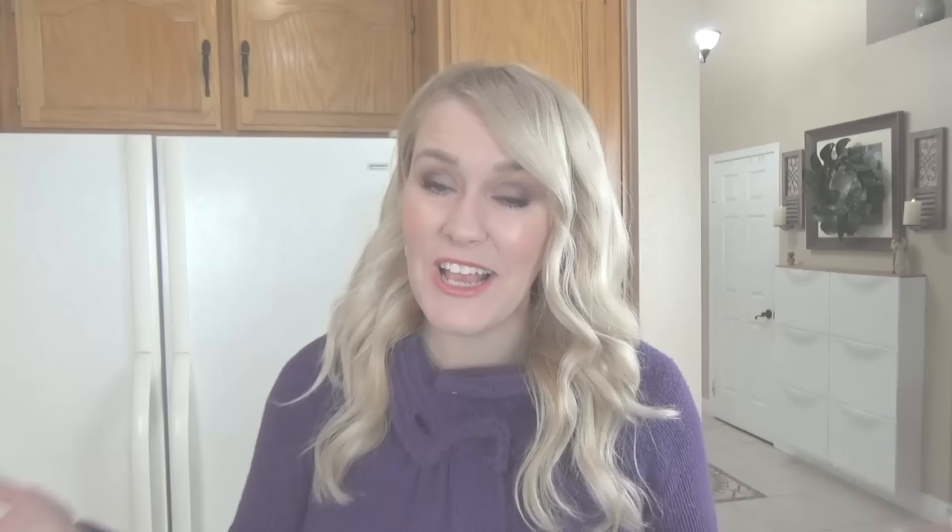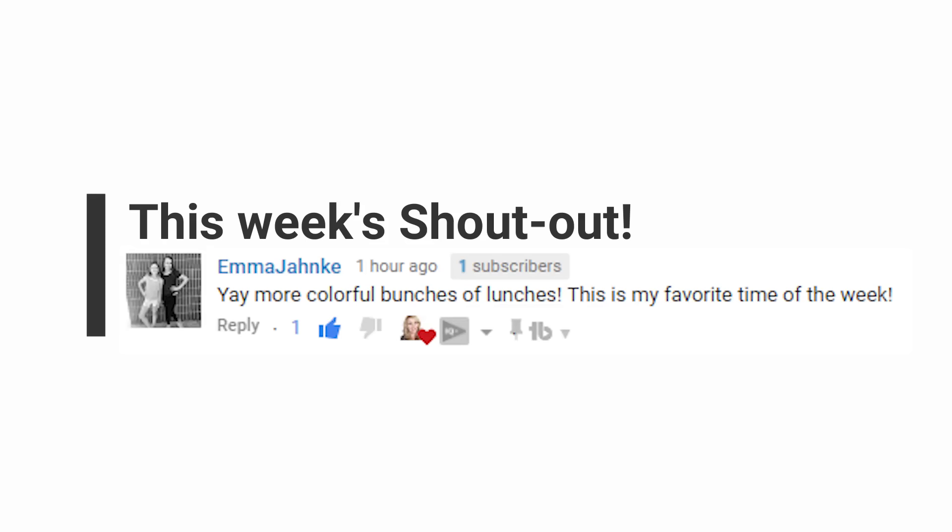And now on to the weekly shout out. This week it's going to Emma. She left me the sweetest comment. She said, 'Yay, more colorful Bunches of Lunches. This is my favorite time of the week.' I really love and appreciate all of your kind comments on these videos, so keep them coming. And finally, if you're not already, make sure to hit that red subscribe button and give this video a big thumbs up if you like school lunch ideas. Now let's get started.